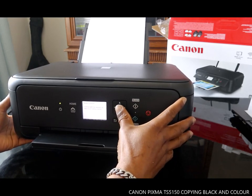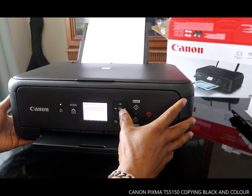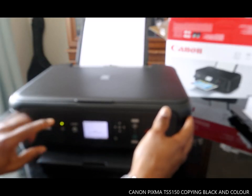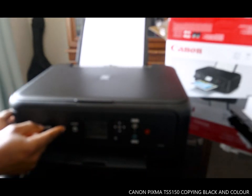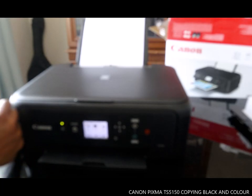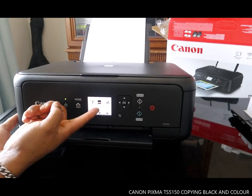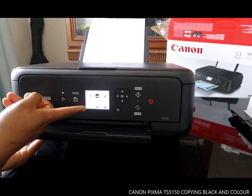To continue with the operation, refer to the Getting Started guide. We're going to start this printer by clicking the on button. Right now you can see this printer has options: copy, scan, and print. If you look over here you can see the Wi-Fi sign.